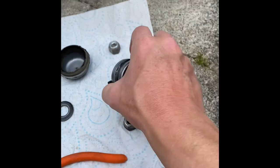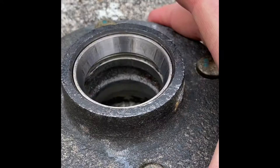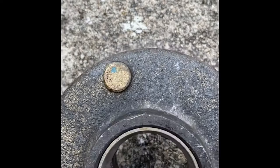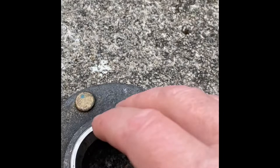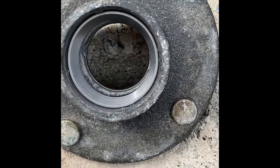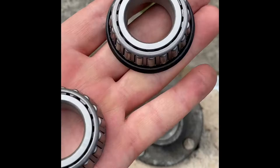Now knocking the new cups into the hub. They're tapered, so make sure the taper is facing in the right direction — thick end towards the centre of the hub. I had them in the freezer hoping they'd just drop straight in, but no luck. Got them started by knocking them in with the old cup, then finished with a hammer and screwdriver. That's the cups hammered in on both sides with the thick end going towards the centre.